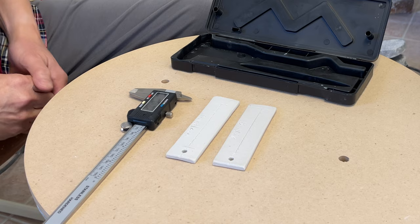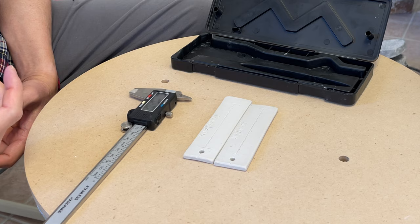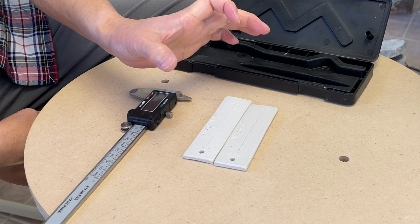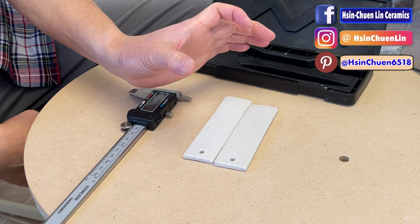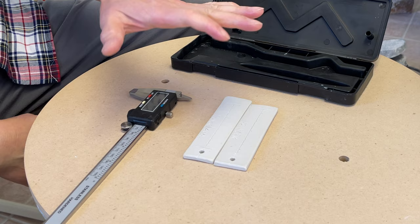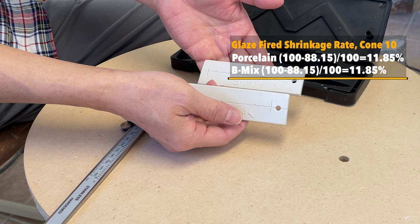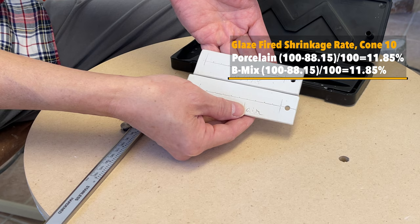That's from my test tiles — your clay may differ. But if you know the shrinkage rate, for example, if a lid is broken and you need to make a new one to fit, you can calculate how large to throw your piece before firing so that it will fit the body after the glaze fire. So that's the test.